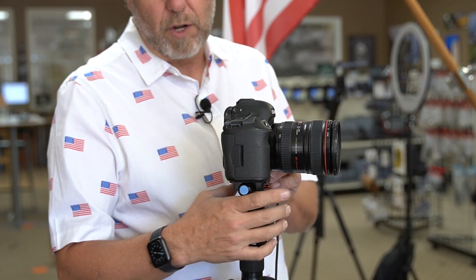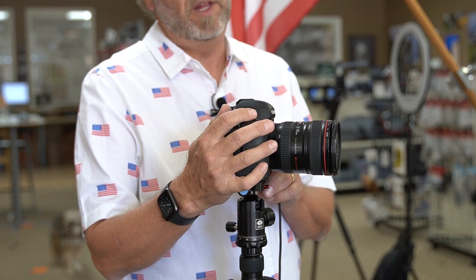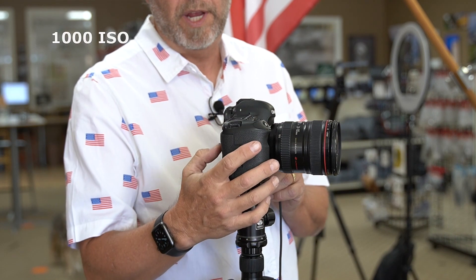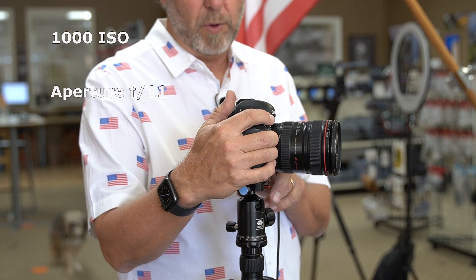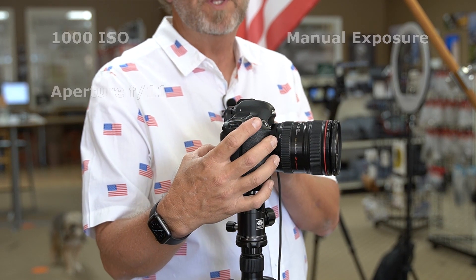Let's get started. The first thing you need is a nice sturdy tripod and your camera with the wide-angle lens on it. Set your ISO to 1000 and your aperture to f/11. Because we're shooting fireworks, we want to make sure that we're on manual exposure and that we're using one second as our shutter speed.